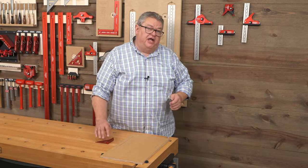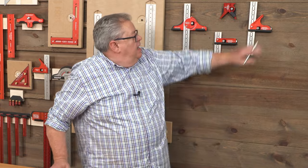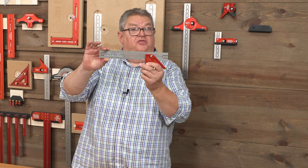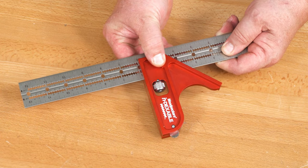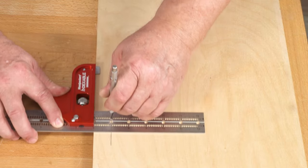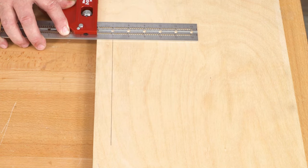But when we decided to make a combination square, we ran into a little bit of a problem. How do you put scribing guides into a blade when it moves along the head? Our clever product engineers came up with the answer: index the head to every full inch along the blade. Now you can use the scribing guides anywhere along the blade, referenced from any full inch.